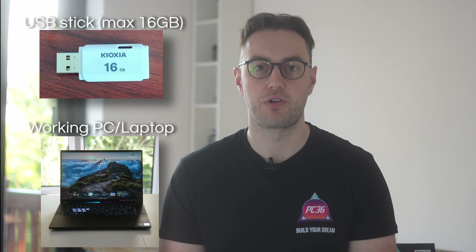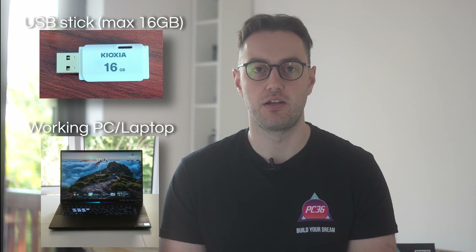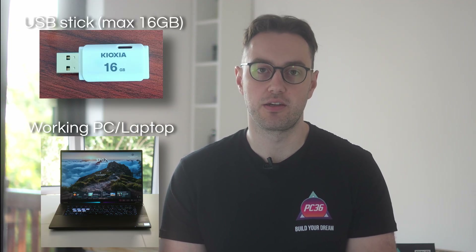You're going to need two things for this process: a USB stick or flash drive with a maximum size of 16 gigabytes — don't go any larger — and you will need a working computer as well. Let's start by plugging the USB stick into the computer we're using for the process. Now we need to format it so that it's read properly by the motherboard.